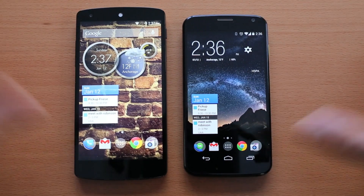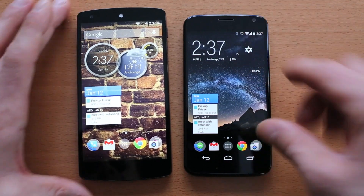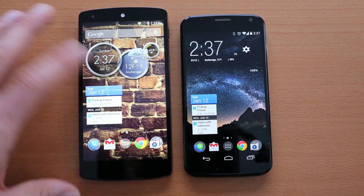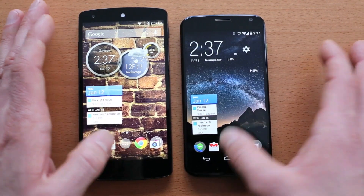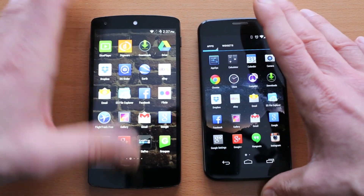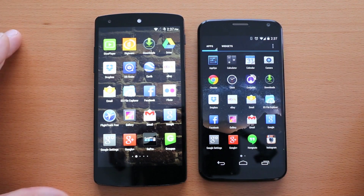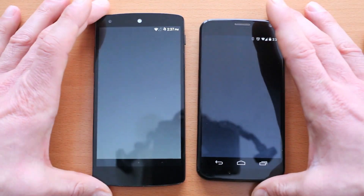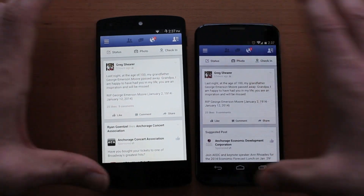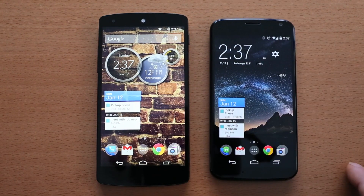Jumping forward into screens — which screen looks nicer, which displays colors better — I think it's almost a toss-up, but for different reasons. The Moto X is a little bit more saturated and colorful than the Nexus 5. The Nexus 5 is probably a little bit more accurate in terms of color representation. But if we had an iPhone 5S or an HTC One here, you'd see much more natural, properly calibrated displays compared to these two. Looking at something like Facebook, the blues are just a different color. I think I prefer the slightly more saturated colors on the Moto X.